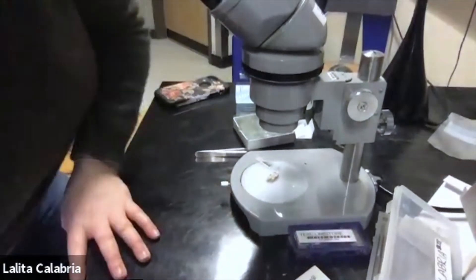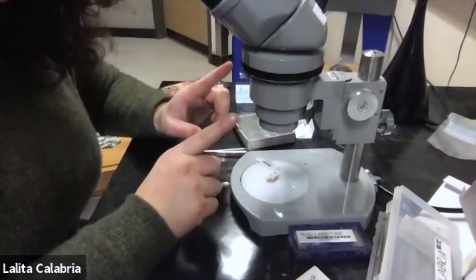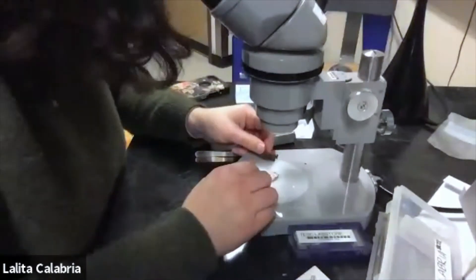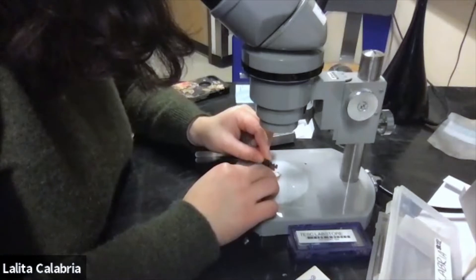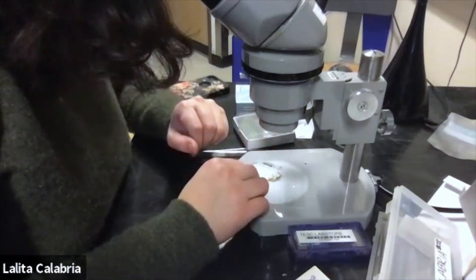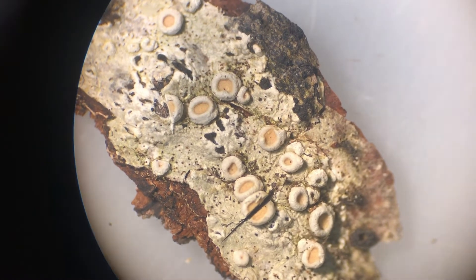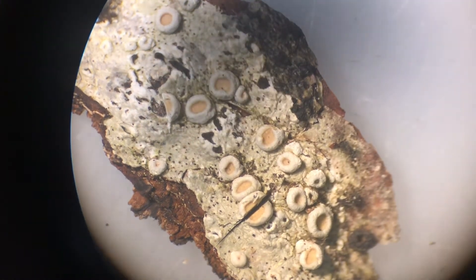It's best to cut through the lens of the dissecting scope, but if you don't have one or have a digital one, just do the same thing without it. I'm going to look through my scope, find the apothecia I'd like to cut, and start by cutting it right down the center. I've made a section right down the center, and now I'm going to take a picture with my phone to include in the video.